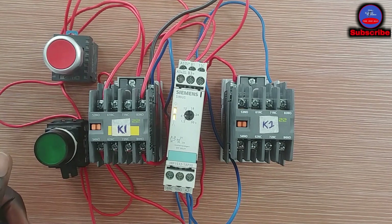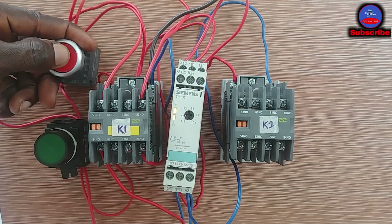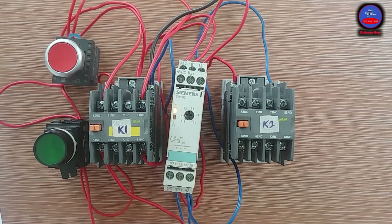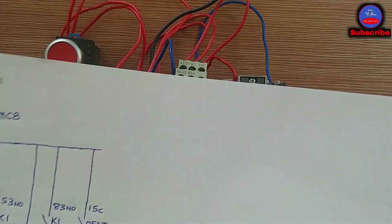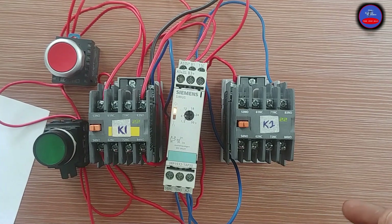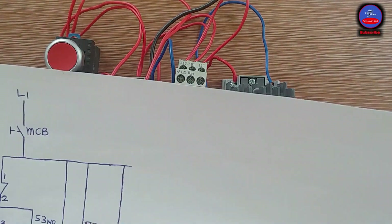Engineers, this is a simple circuit you can design using the off delay timer. Where can we apply this circuit? In a high-voltage AC system like air conditioning — when the compressor is working, the compressor and the blower fan all start at the same time. But when the thermostat cuts off the compressor, the blower fan will still be on to cool the compressor for some time. After the set time, the blower fan will go off.